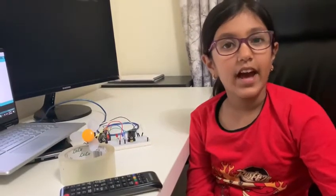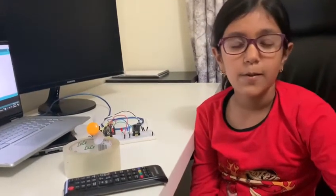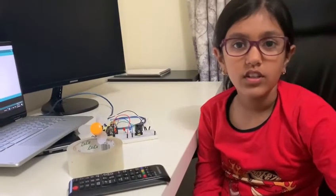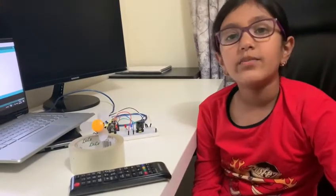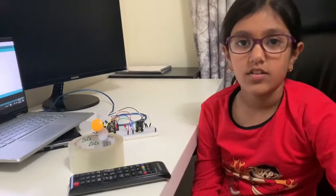Hello, my name is Hania and I have made this IR sensor project. Every remote control sends a signal when any button is pressed, and each button has its own unique hex code.